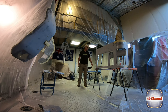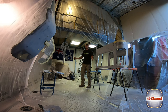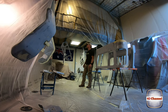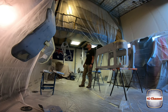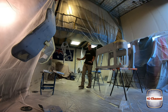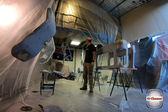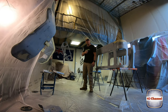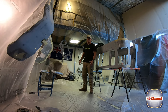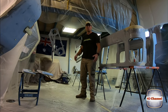Here we are - the shed's prepped, all the panels are prepped and it's getting pretty late. I'm actually going to paint it tomorrow morning. I've already waxed and greased everything now, and we'll do it again in the morning before we start, then we'll hit it with the epoxy primer, sand that back, give it a day or so, then we'll hit it with the acrylic primer.